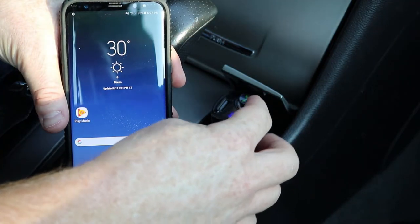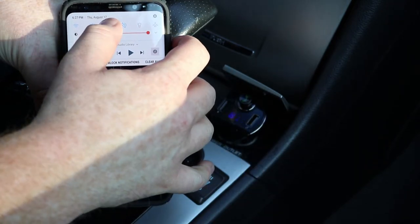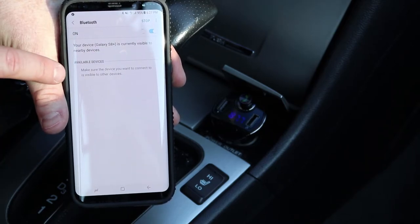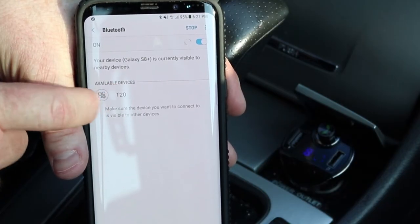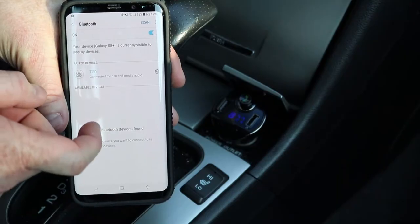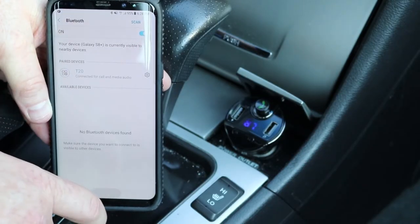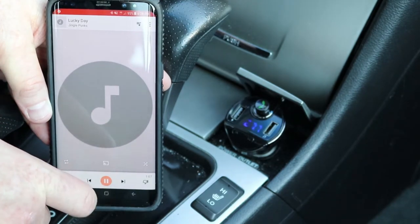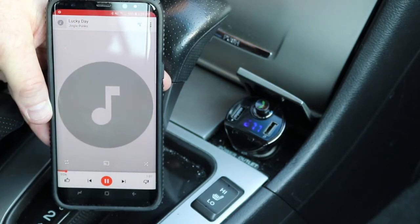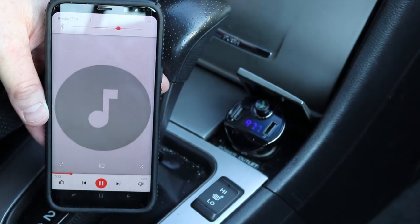When you plug in the Bluetooth MP3 transmitter it already sends out the Bluetooth signal. Go into your phone's Bluetooth settings, turn on Bluetooth, and you will see the T20 available to pair. Select the T20 — it will indicate it has paired on the device, and now you can play music or make phone calls. Once paired, you can go to any music player and play music over the stereo, and control volume on the phone, the transmitter, or in your car.